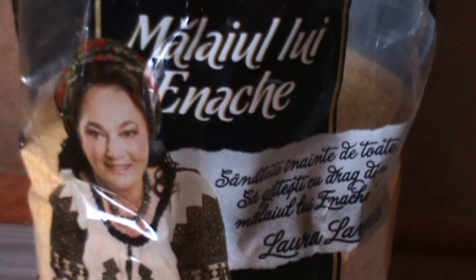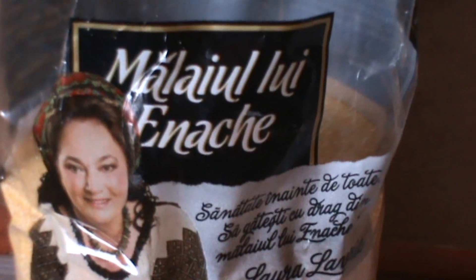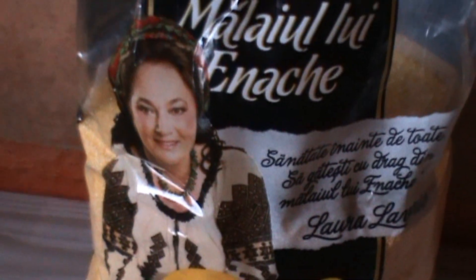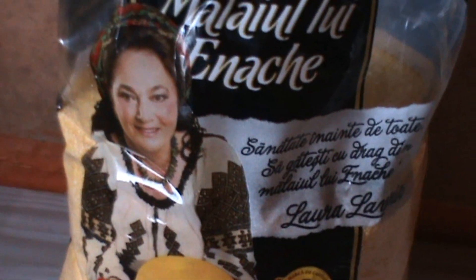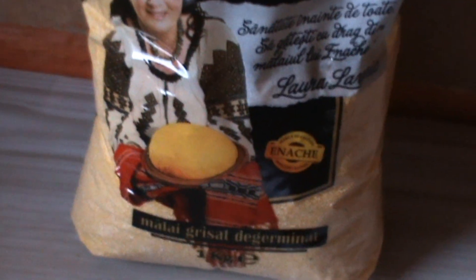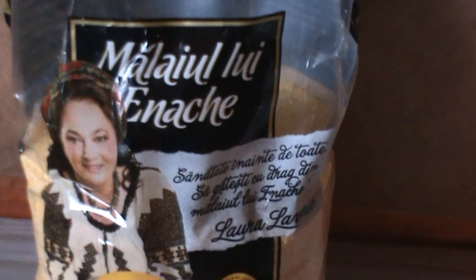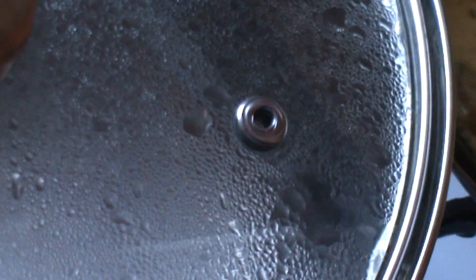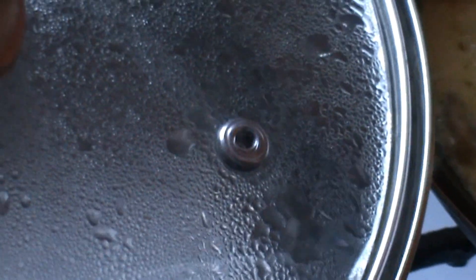Vom adăuga, bineînțeles, făina de mălai. Eu am ales o făină de mălai de porumb — Mălaiul lui Ionache. O avem aici pe îndrăgita cântăreață Laura Lavric. Și cum stă ea cu mămăliga în mână. Așteptăm să fiarbă apa și continuăm. Apa pentru mămăligă a început să fiarbă — la capacul de presiune deja iese aburii.